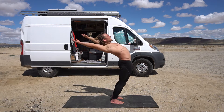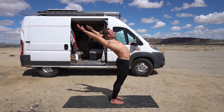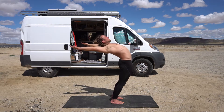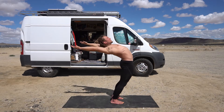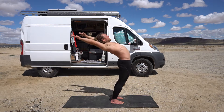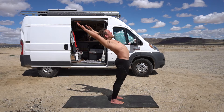Open up that chest, squeeze that lower body in, and keep reaching.